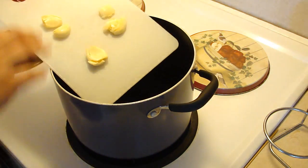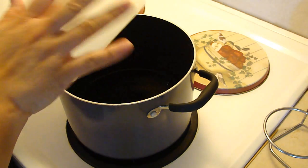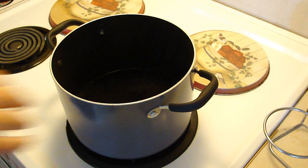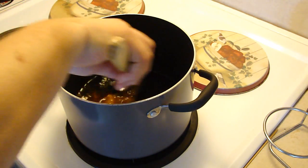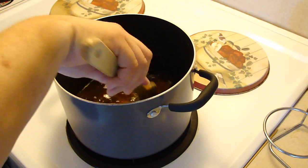And two cloves of smashed garlic — and yes, I do know how to count. It is just that I prefer more. More is more.